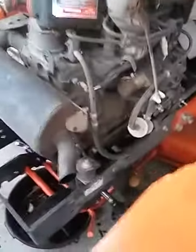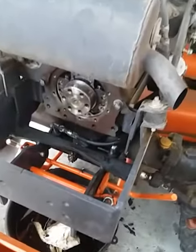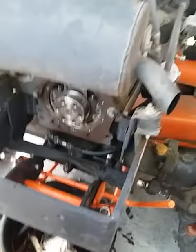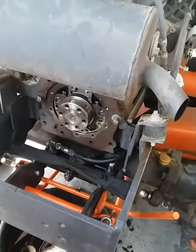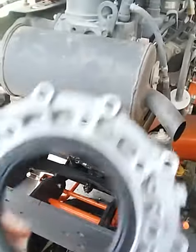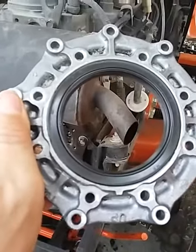This is a quick video on the rear main seal leak on my Kubota BX 2660. I didn't do any before shots — I forgot about it — but here's the new seal that I put in already.